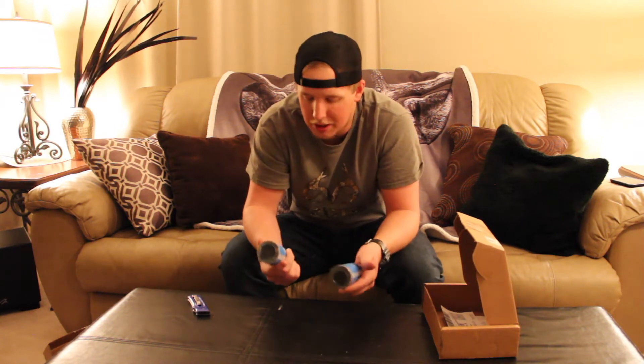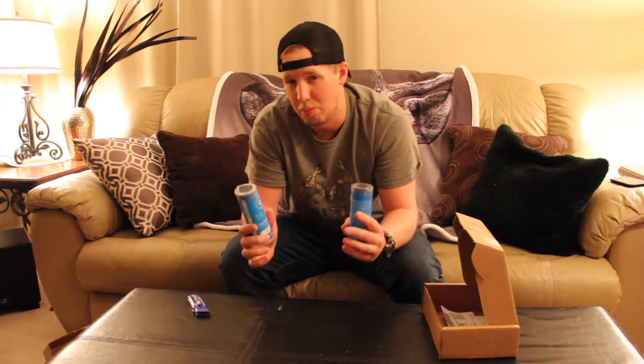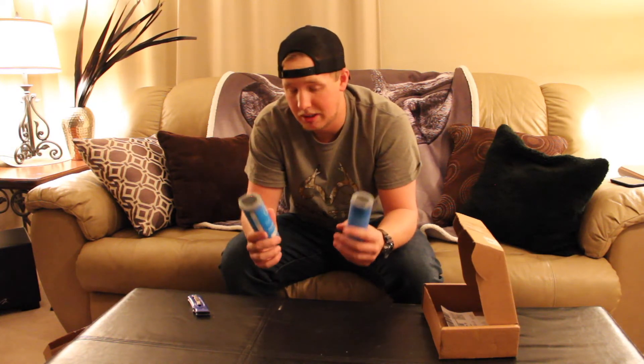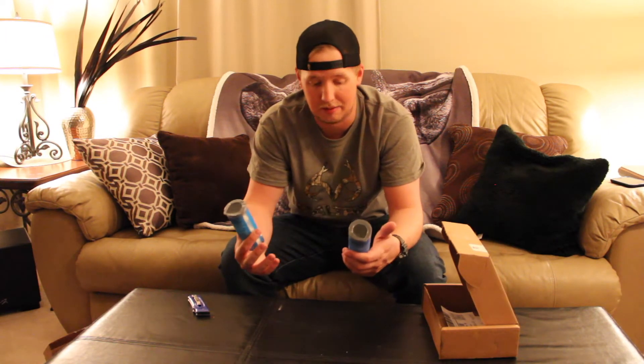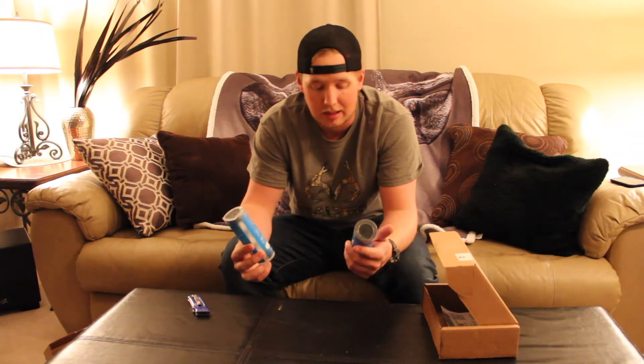Each of these little containers were ten bucks. They each come with three balls. Essentially, they're like a bath bomb — you throw them in the water where you're fishing and they create kind of like a fizz and a smell and an attractant for fish. They make these for all different kinds of fish. The specific one that I bought was for walleye. I bought a shad one as well — we have a lot of shad in our local lakes.